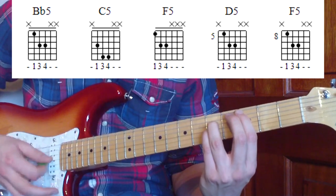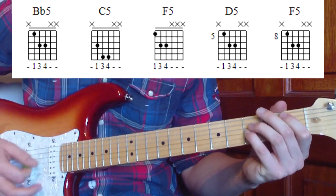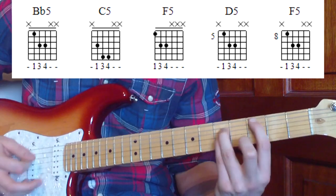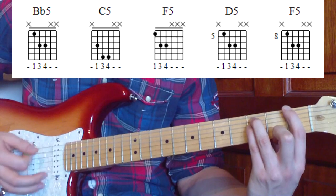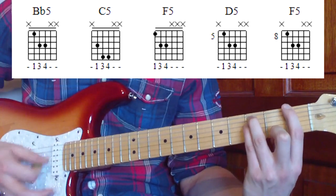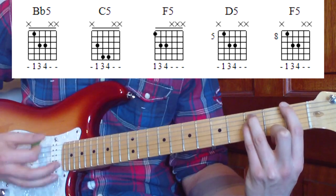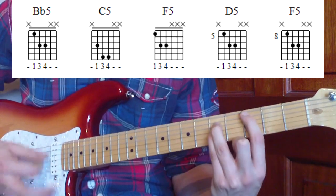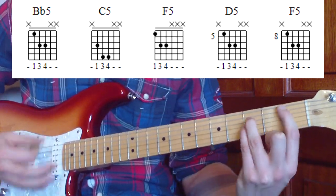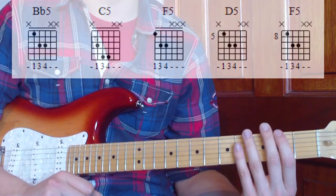On the second chorus it will keep going and lead into our bridge part. Starting from B flat five, palm muted, leading into it. The full chorus goes: B flat five, build the crescendo, then B flat five, C five, F five - repeat. Then B flat five, C five, D five, along to the eighth fret F five, back to B flat five, then finish on a C which leads back into the verse riff.